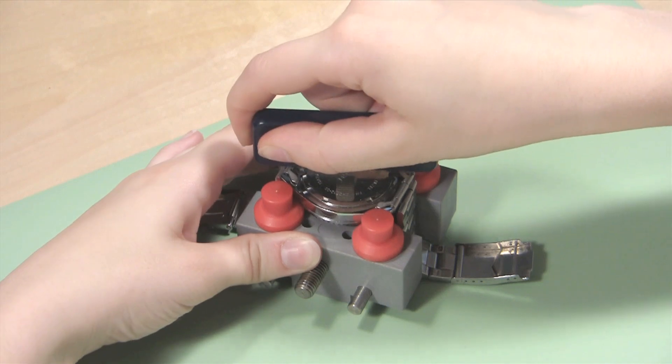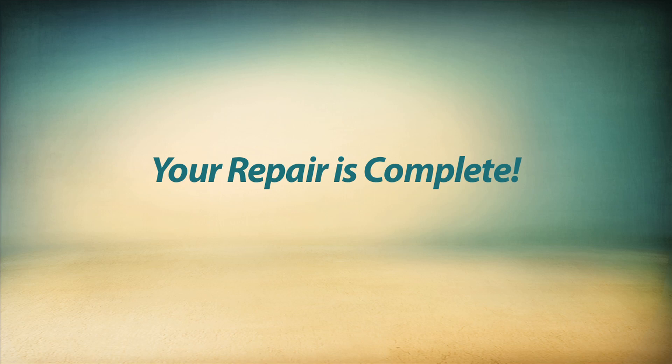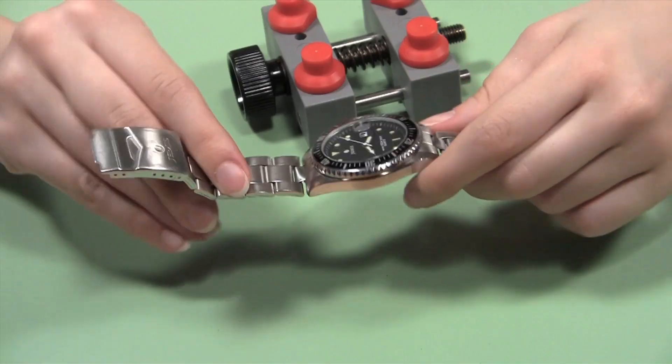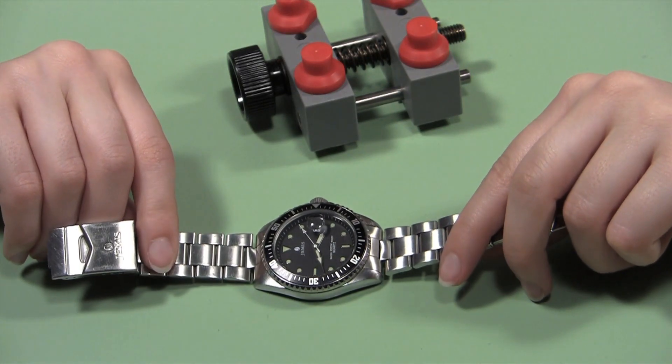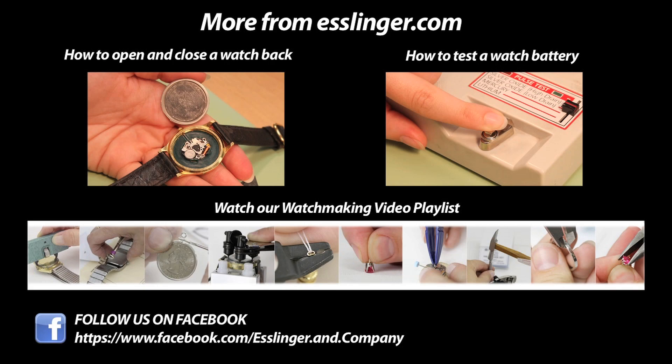When you cannot tighten the back anymore, you know the back has been securely replaced on the watch. Now you can reset the watch and continue to wear it every day. To learn more ways to open screw down watch case backs, visit Esslinger.com's Learning Center.